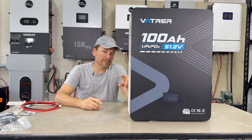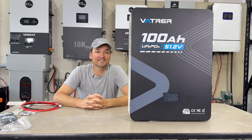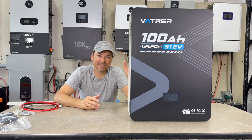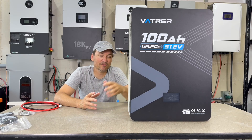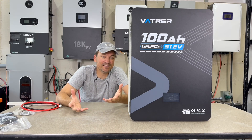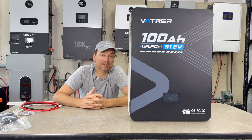This does have BMS communication, but it also has Bluetooth, just like the rack batteries. As I've mentioned in pretty much every video where a battery has Bluetooth, I like that — I think they should all have it. Wall mounts, rack batteries, everything. Whether it's just to check the stats or change settings, I like to have Bluetooth. It's a neat option to have.